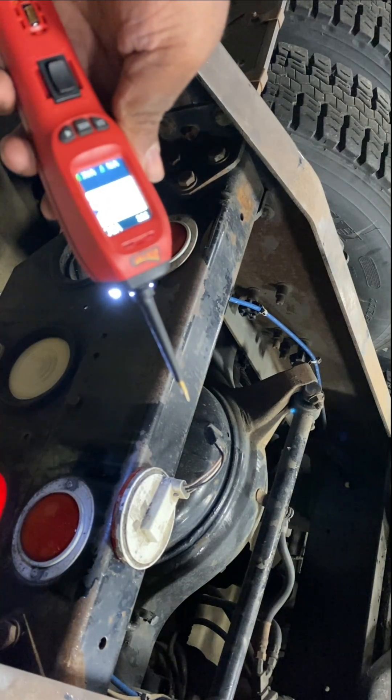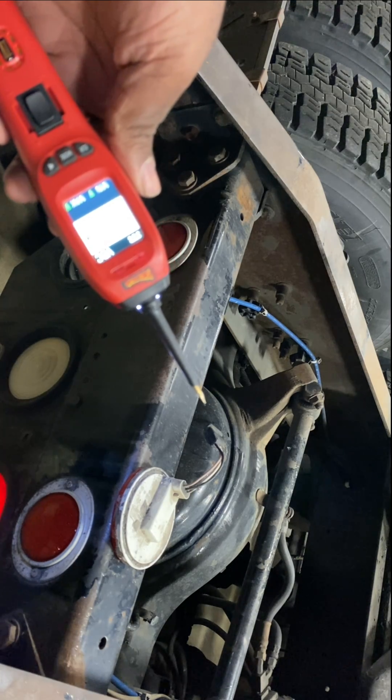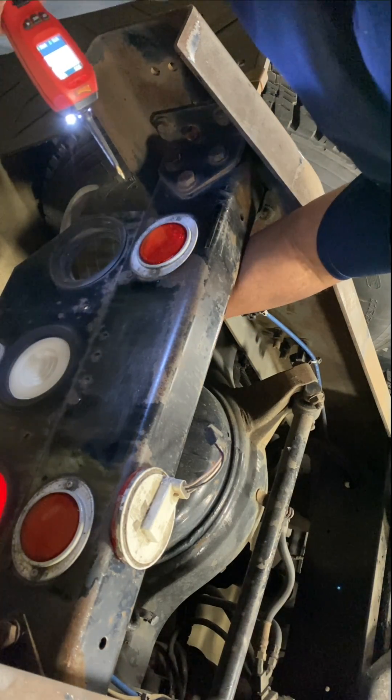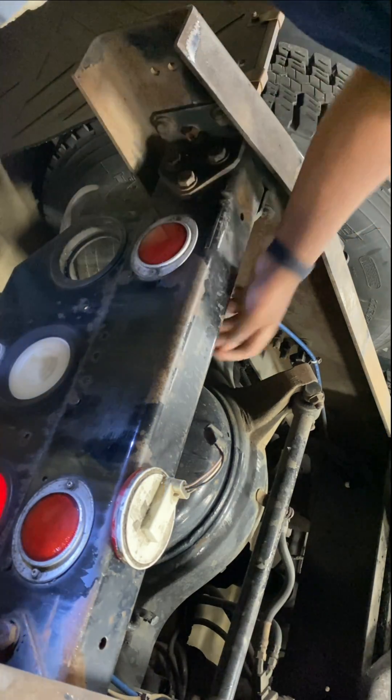We're going to use our power probe to quickly diagnose a light circuit today. First we want to verify that we actually have the voltage and ground that we need to our light bulb.